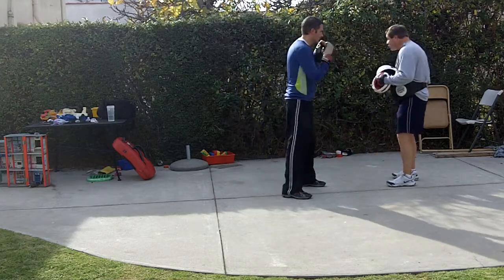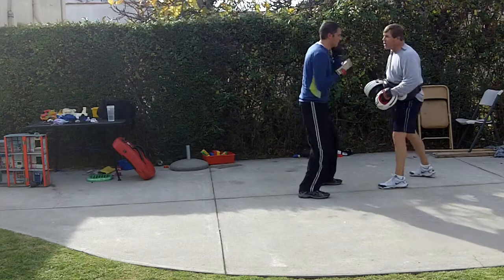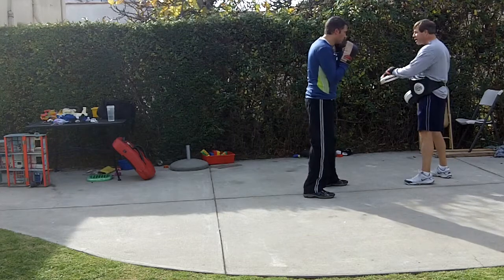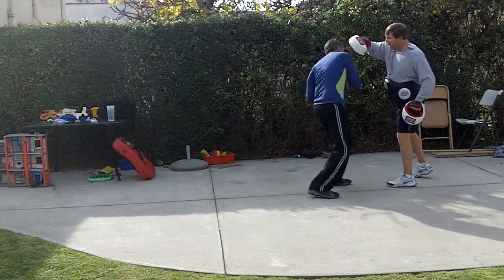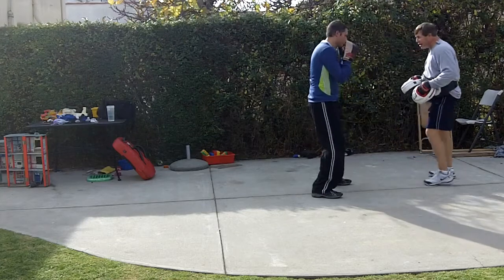Slip inside, right hook to the body, or slip outside, left hook to the body. Ready? That's it. Again. Yeah, so slip the other way — left hook to the body. Let's try that a couple times. Slip to the outside. How do you get inside? How do you get outside? Good. Now do it on your own.